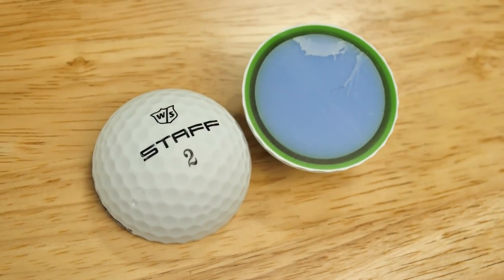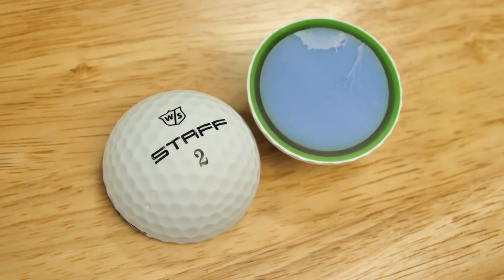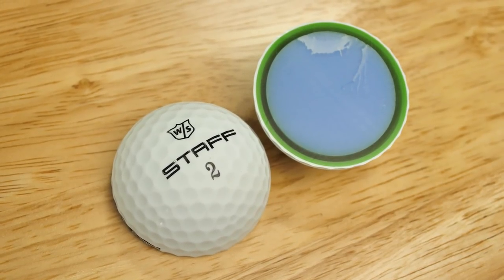The second reason Wilson would do this is because Wilson is a challenger brand. How do they go about attracting people who are buying golf balls to try theirs? This is one way you do it — you remove the paint.